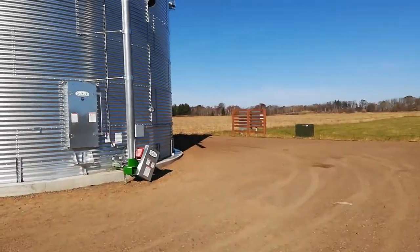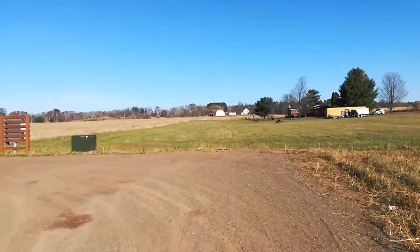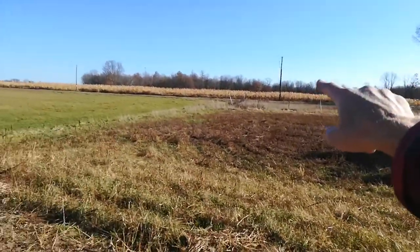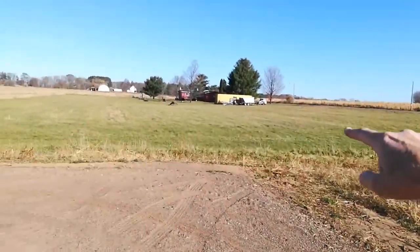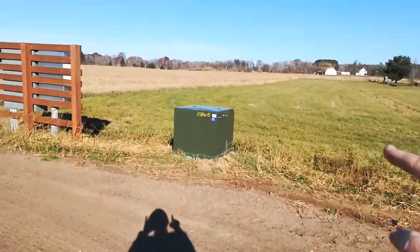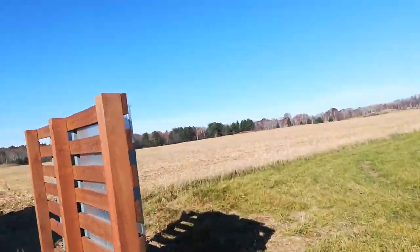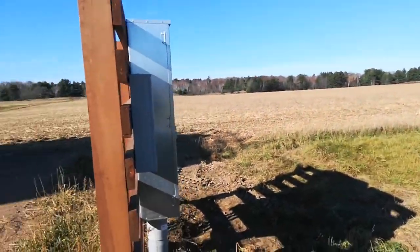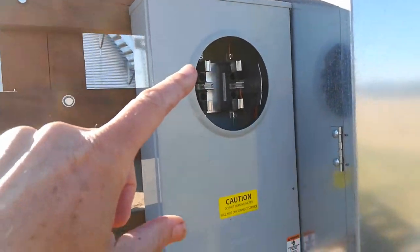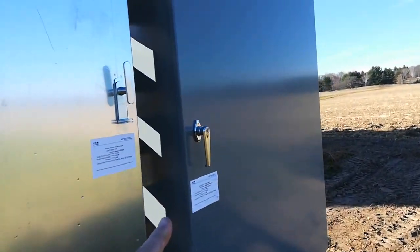I thought I'd make a video about the status of the electrical work out here on the new bin — I think it's really close to being done. They came off that power pole over there and buried a line all the way over here, and then the transformer steps the voltage down from whatever it is out there. I have single phase power out here; three phase was way too expensive. The power is not on yet and I don't have a meter. This is where it comes in, and this is my 600-amp panel.